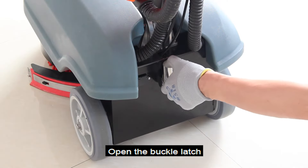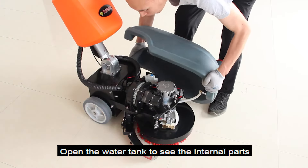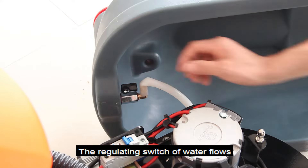Open the buckle latch. Lay down the operating handle. Open the water tank to see the internal parts. The regulating switch of water flow.